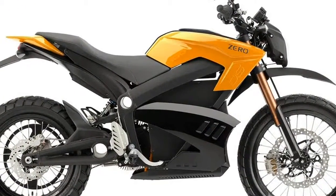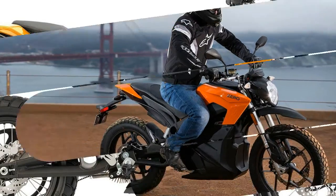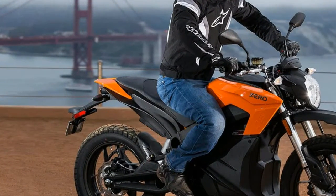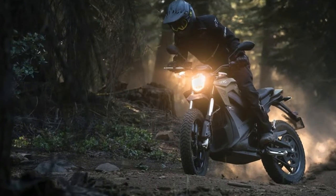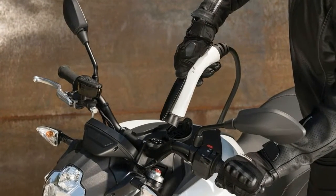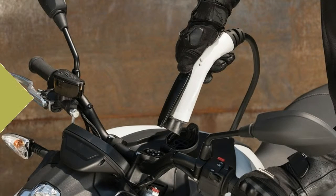According to Zero, this means you'll be able to get 223 miles in the city on a single charge. If you go for the optional ZF 3.6 Power Tank, it's $2,295 MSRP. A new Charge Tank accessory significantly shortens recharging times on the S, SR, DS, and DSR models, compatible with the Level 2 charging stations that can be found in many urban areas.